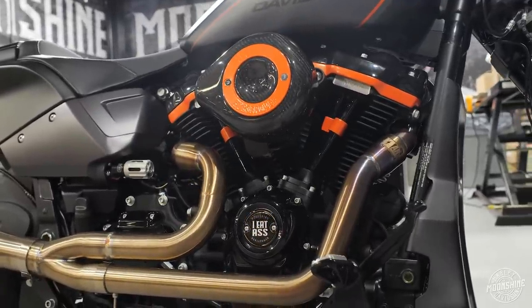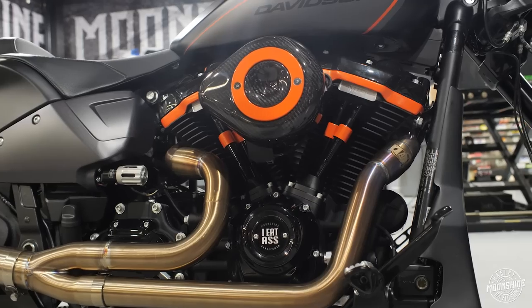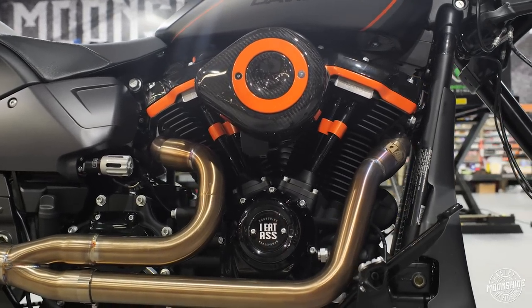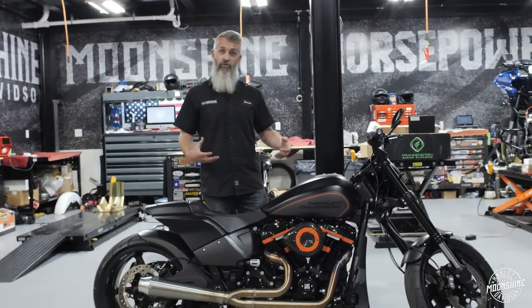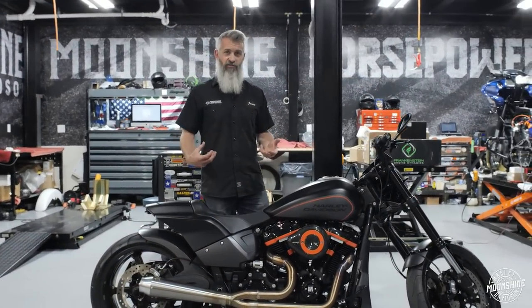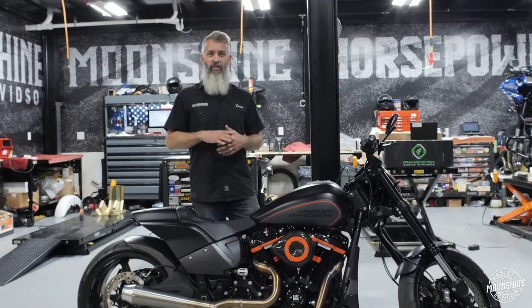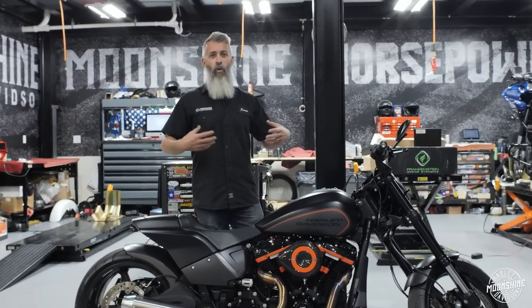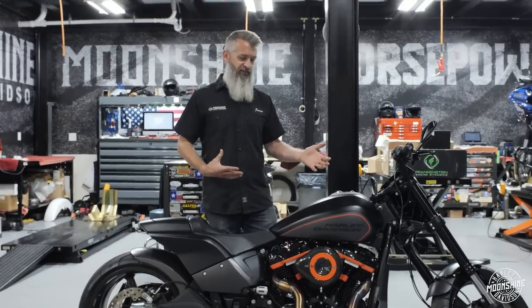When we build a soft tail, it is rigid mounted in the frame. The engine is rigid mounted in the frame, so we have to retain the balancers inside the engine case. On soft tails they have two — a front balancer and a rear balancer. What we do to offset the two balancers spinning in the case, we lighten the flywheel as much as possible while retaining the extra weight of the balancers on a soft tail Milwaukee 8 setup.